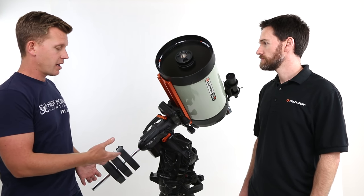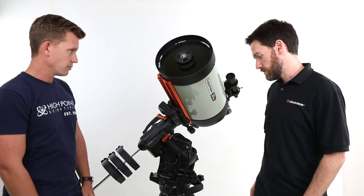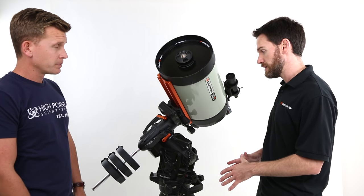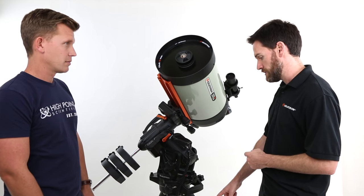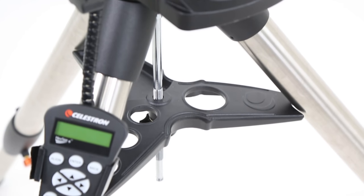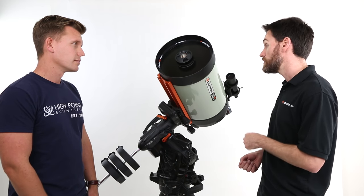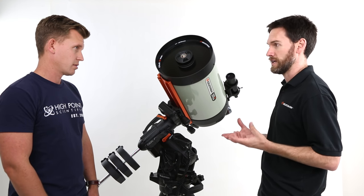It also appears that Celestron has upgraded the tripod in a significant way. Can you describe what you've done with the tripod? For the CGX, our tripod now has a wider stance, which improves the overall stability. We're also using a new versatile accessory tray, which we like to call the jack of all trays. With this accessory tray, you can actually collapse the tripod legs with the tray still attached — a big advantage for throwing it in the trunk of your car when heading to a dark sky site. The tray will support three 1.25-inch eyepieces and one 2-inch eyepiece, and there's also a miscellaneous accessory tray portion that can accommodate most cell phones up to about the size of an iPhone 6.